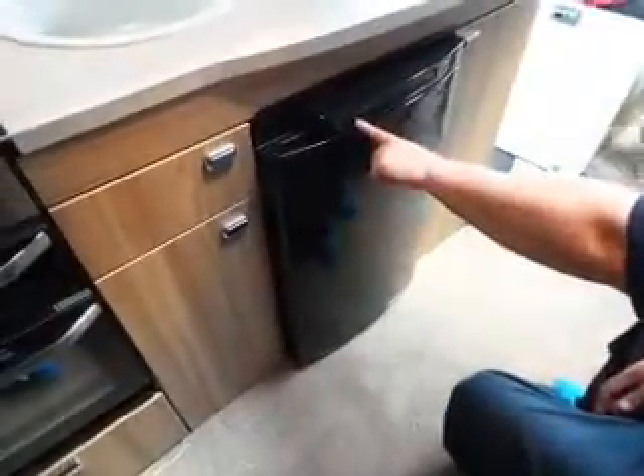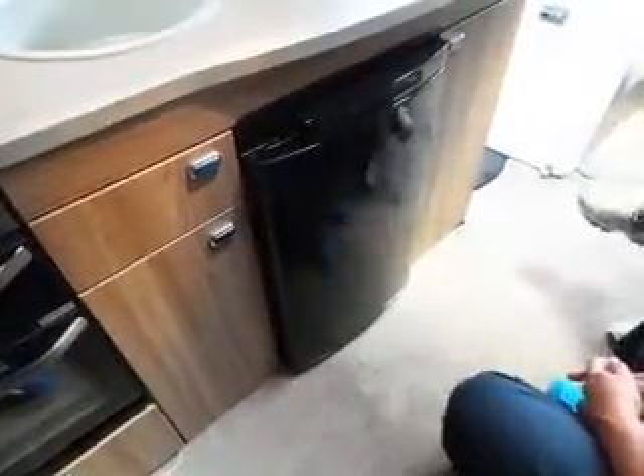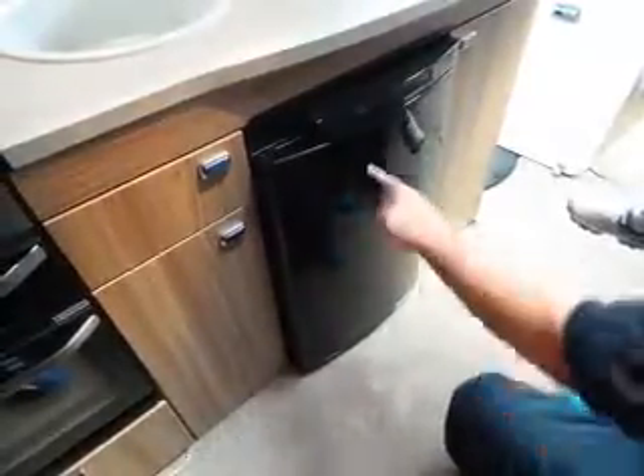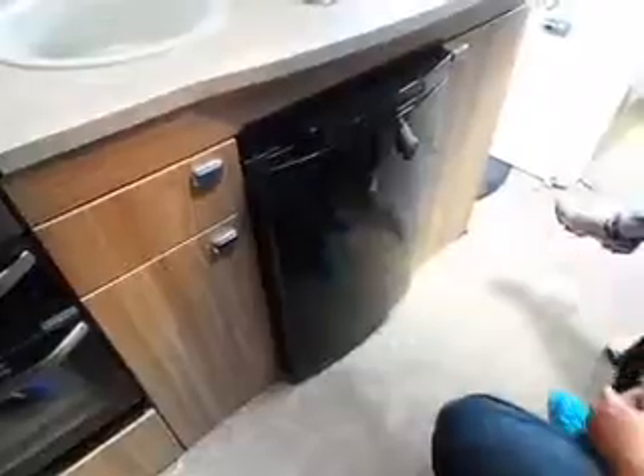If you notice there's a red flashing light and a gas symbol flashing — that means your gas hasn't lit. To re-light your gas on the fridge, switch the fridge off and switch it back on again and it'll try to re-light. I'm glad to show that because we normally have the fridges already lit for you.